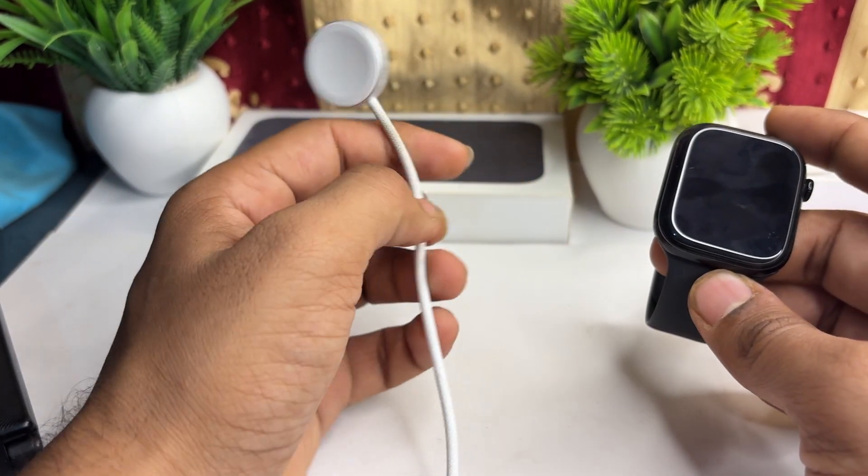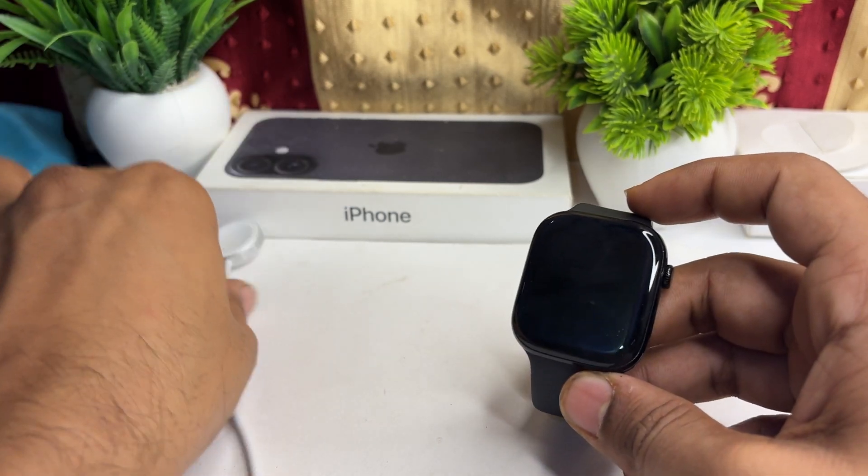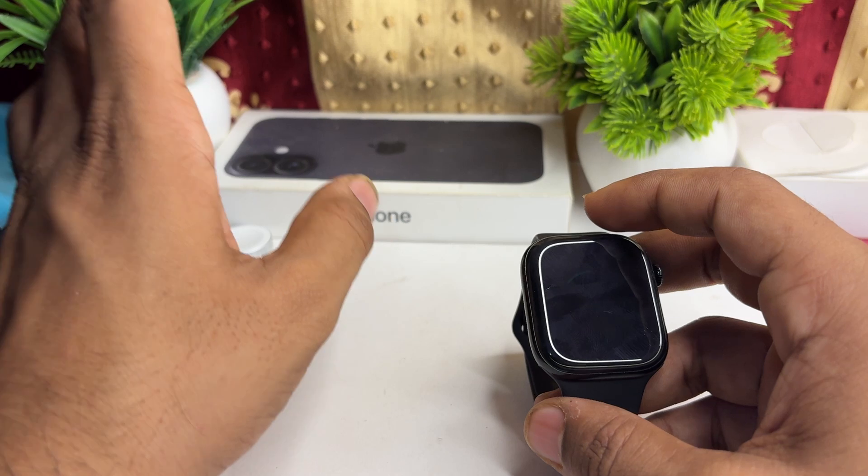Simply plug one end of this cable into your USB-C Apple charger, and connect the magnetic dock end to the back side of your Apple Watch.